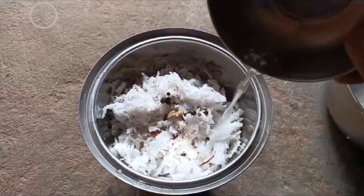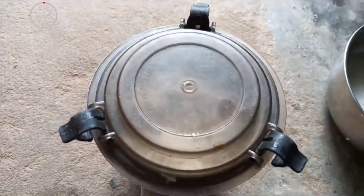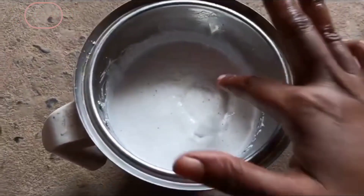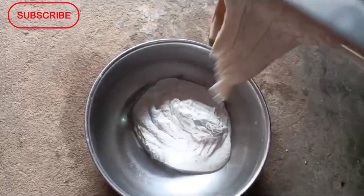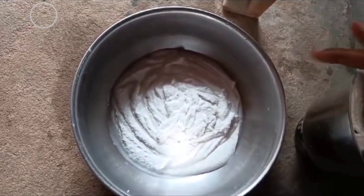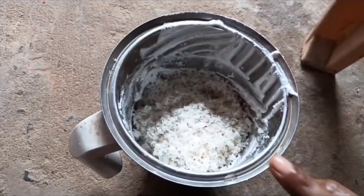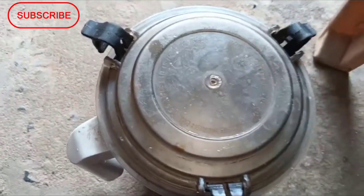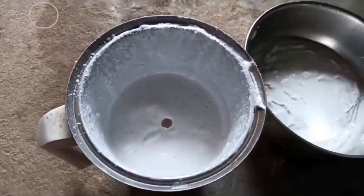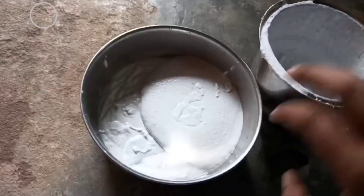We are going to keep the water. We are going to get a little bit of water. I will see you in the next video. Let's see if you can make this one. You can make the one out of the table.